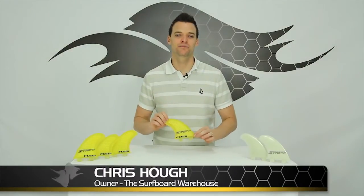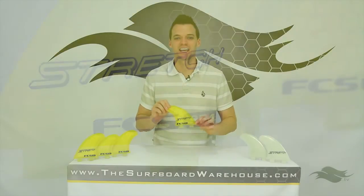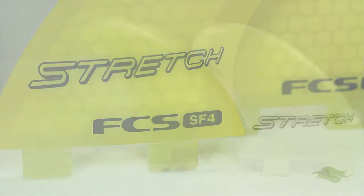Hey guys, Chris here with TheSurfBoardWarehouse.com. Today we're talking about the FCS SF4 Stretch Quad Fins, which are available in a thruster, quad, and five fin.